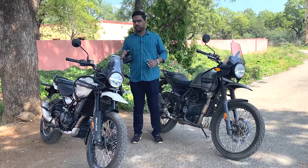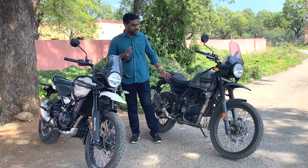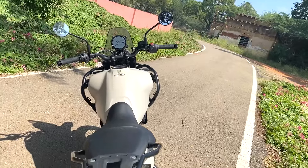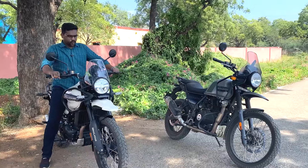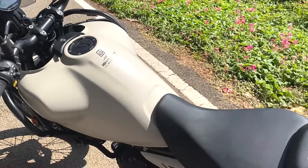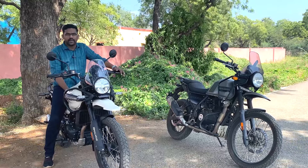It is a very sleek and wide design. The fuel tank is big - it has 15L storage capacity, and a 14L usable capacity.